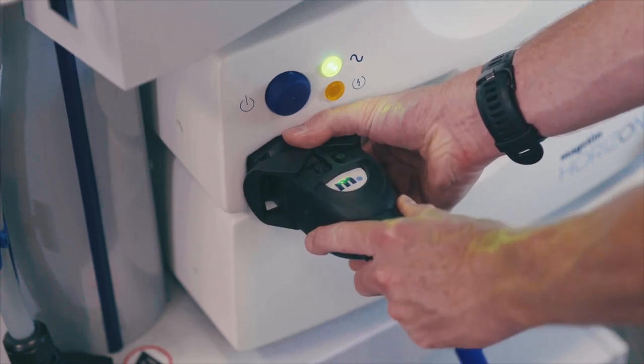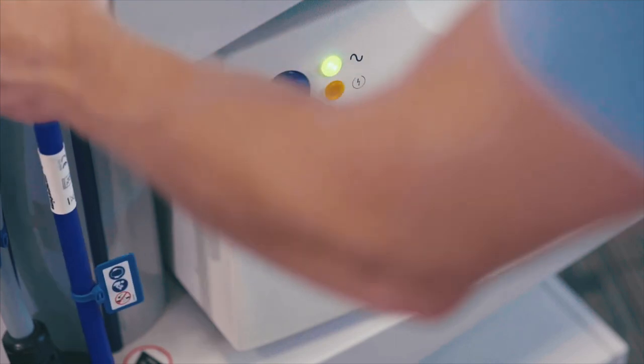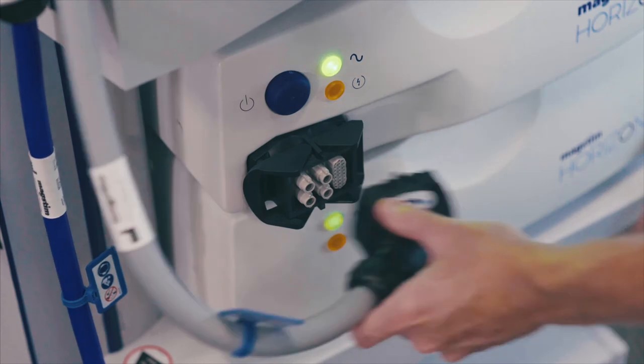Disconnect the Horizon MT coil by opening the two locking levers and removing the coil connector. Firmly insert the easy cool coil connector and secure the two locking levers.